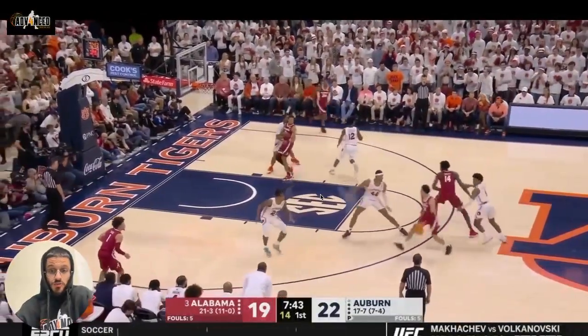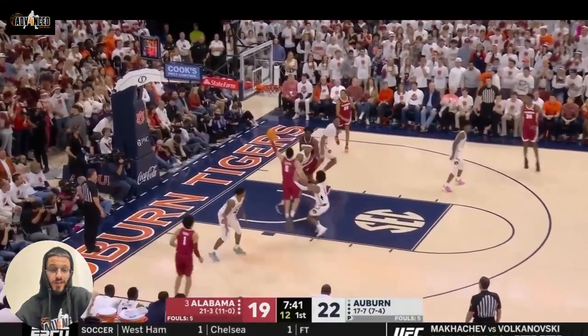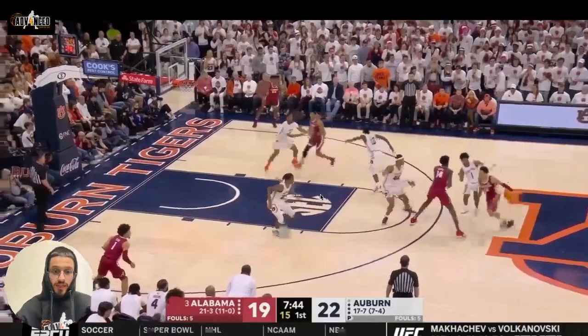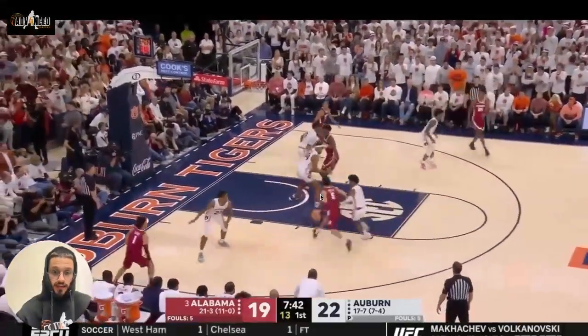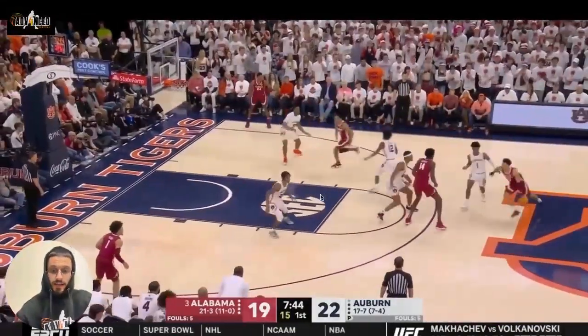On this one again, he shows great patience. He sees that the help defense is there on the hedge of that screen, but he just kind of probes and waits for him to leave to go back to his man. Then he decides to attack, and really quickly picks it up off the floor and goes straight up into that left-hand finish.